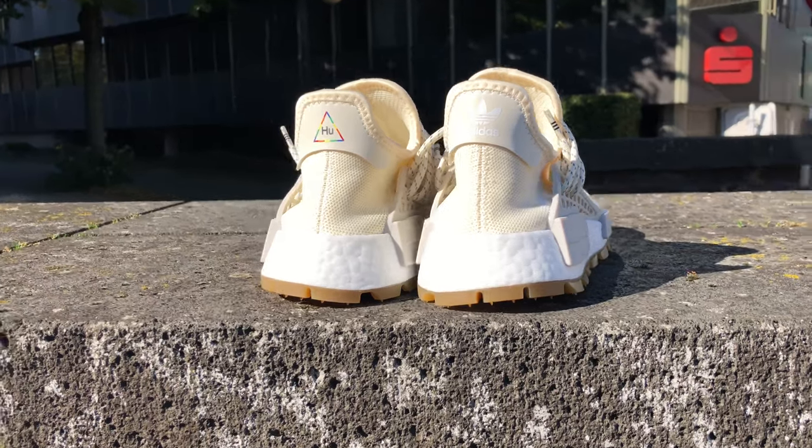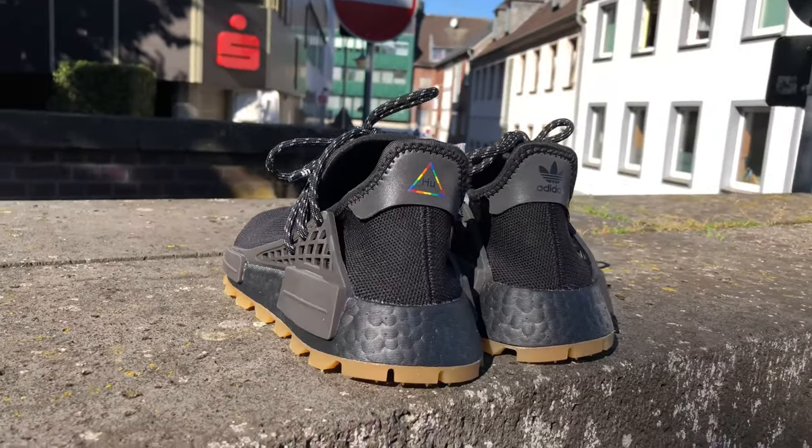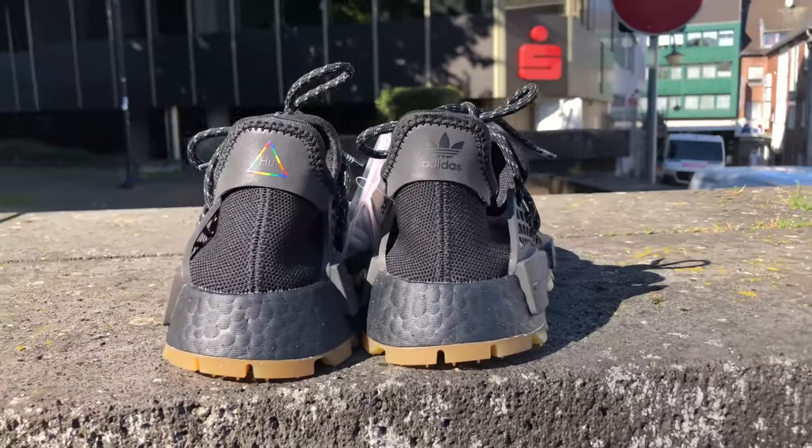Moving around to the back of the shoe, we have the reflective heel tab with the Adidas logo on the right and the Human Race logo on the left. 10 days after the drop and there are still some pairs available on the Adidas website. However, I still think you should get yourself a pair before it sells out again.